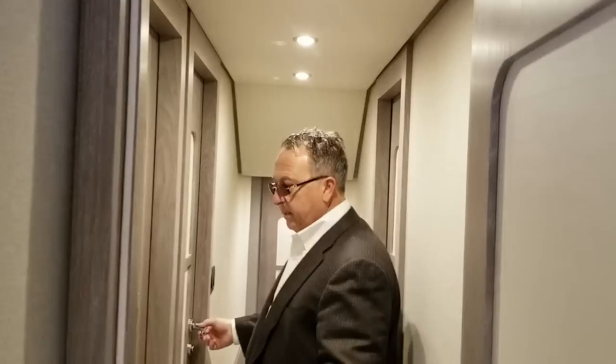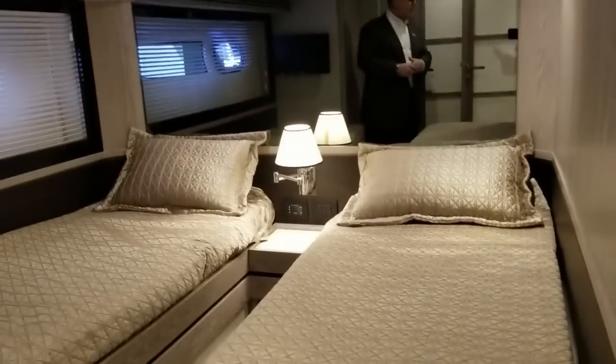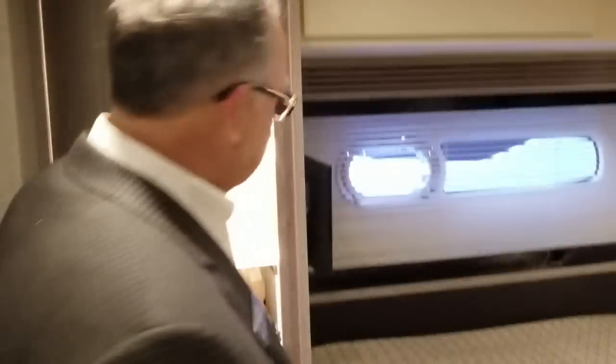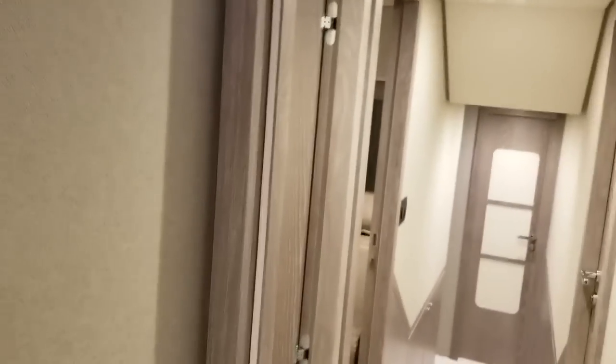Next I'll pop into the twin bed cabin. This is side-by-side bunks — adults, kids, whatever you want to do. They've got AV and storage under the beds, nice storage throughout, everything lit. They can get access to the day head, which is shared with this cabin, right through here. The guests do not have to come out of their cabin, and other guests aboard can come through a separate door not to disturb them.